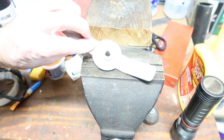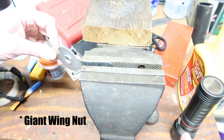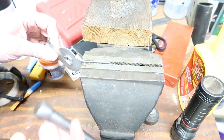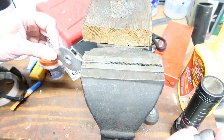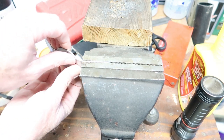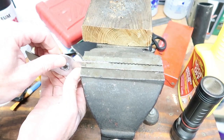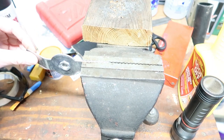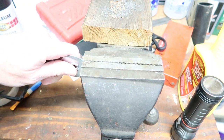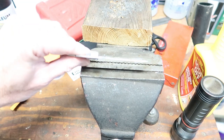I'm going to put this nut and bar into a vise and try to straighten it that way. Well, that was actually pretty easy and effortless. Looks good to me.